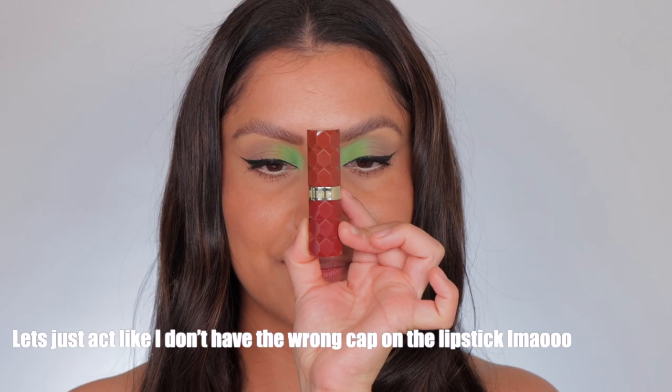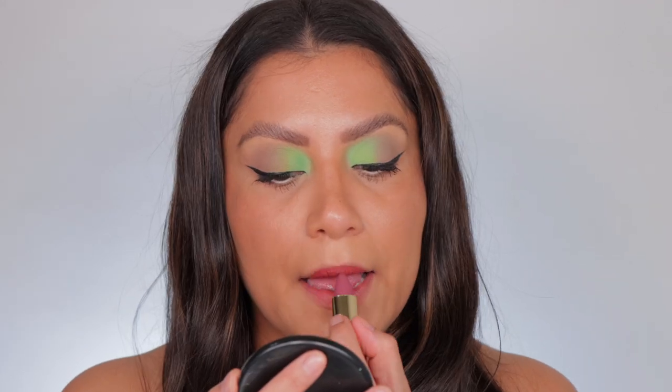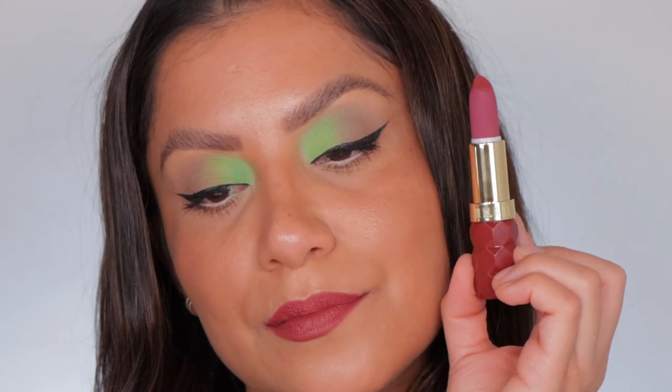Next one up is 440 Passion. This is the shade Passion, and in daylight, this is 440 Passion.